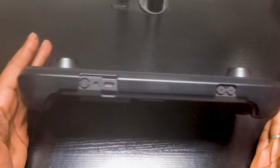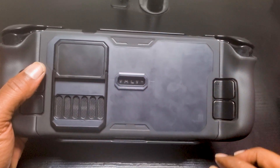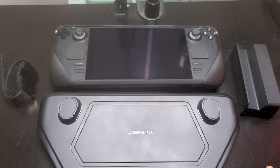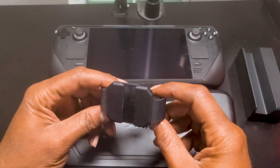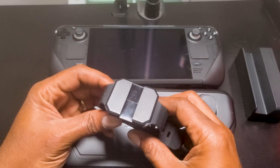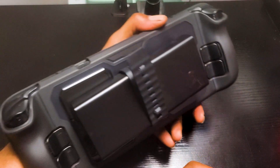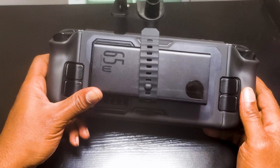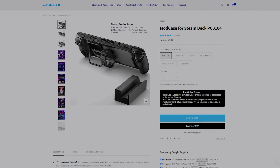You'll also notice this attachment slot on the back — this is what allows us to attach other devices to the Steam Deck. The JSOX Mod Case has several versions; the base model comes with the TPU cover, the face cover, a stand, and a strap for the attachment slot. With this strap you can attach pretty much anything — an external SSD, a charger, or anything else you can think of. It feels like rubber and is pretty durable. I was able to attach a power bank to the back and it feels very secure. Just consider the size and weight of attachments so they don't block the buttons, the exhaust port, or make the device too heavy.